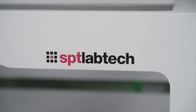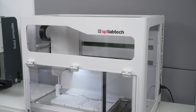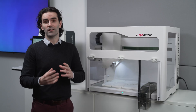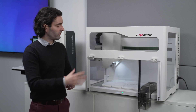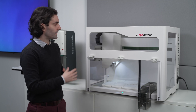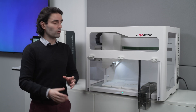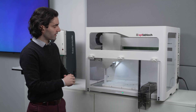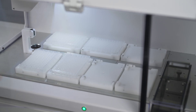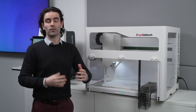Now let's move on to our autoload instrument, the DC1. With the DC1, we have a bit of a step change from the earlier instruments in the Apricot product range. The DC1 is an autoload instrument — it loads its tips from a tip box on the deck. We have multiple deck positions here in a workstation. DC1 stands for dual core: we have a high volume pipetting core and a low volume pipetting core on this pipetting head, so we can cover a full volume range from 1 to 1000 microliters with a single head.